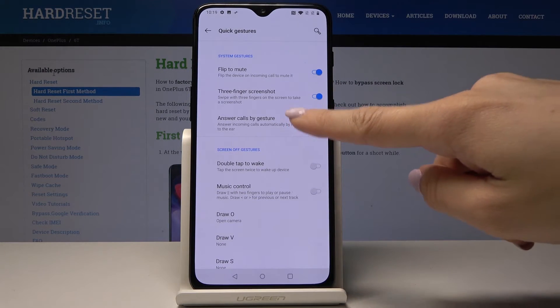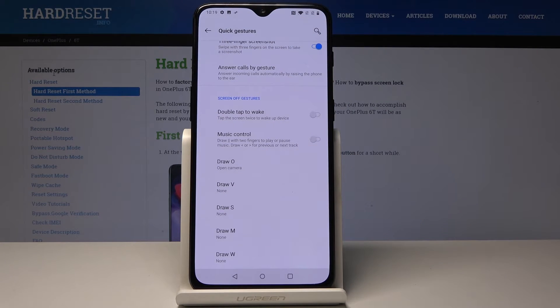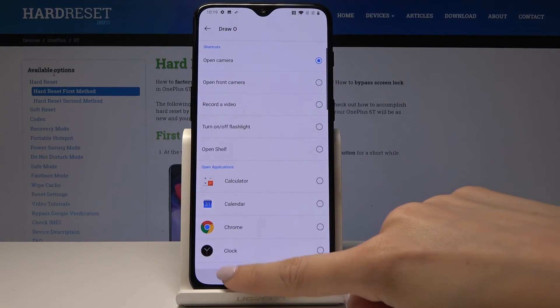You can also answer calls by gestures. There are additional options like double tap to wake, music control, and you can assign letter gestures — for example, drawing O or S — to activate specific applications.